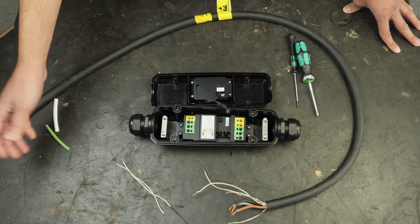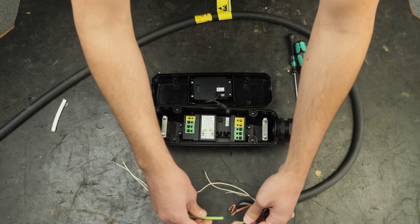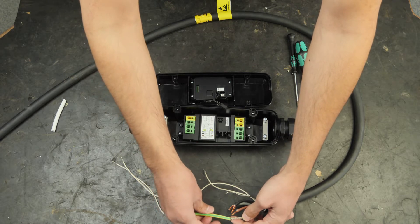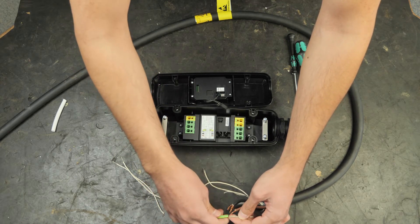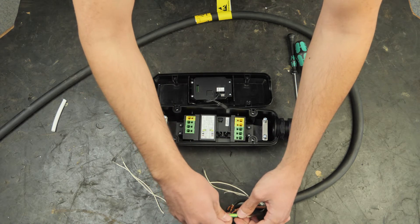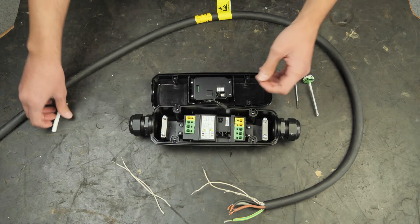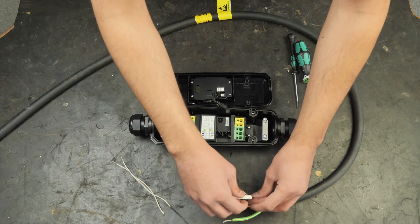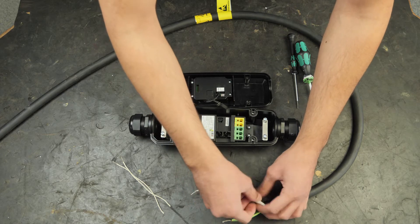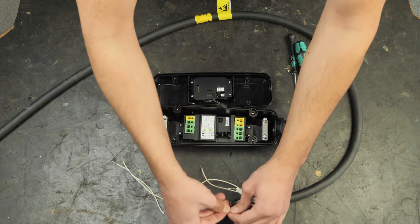Another thing you can begin with is taking shrink hoses and putting them on the protective earth. The protective earth is much thicker than the signal ground, so we put it on that one and put white to distinguish them easier. Some small finesse.